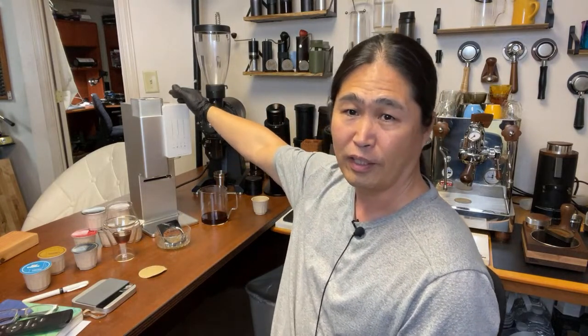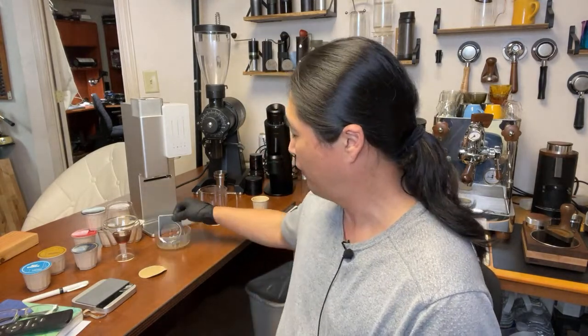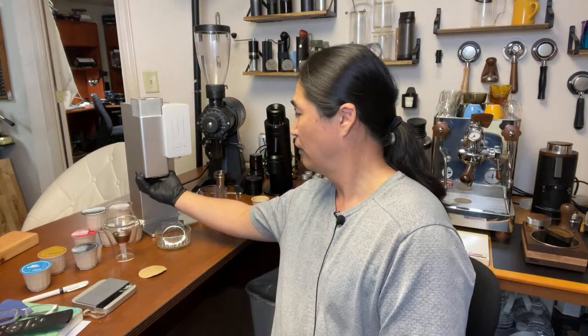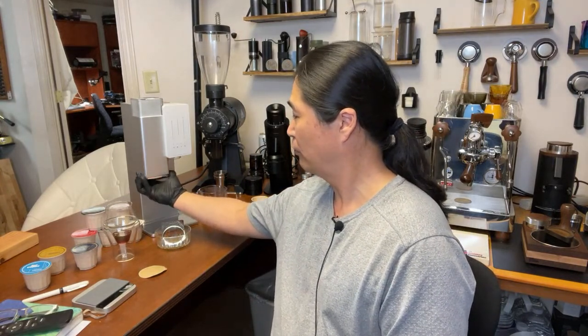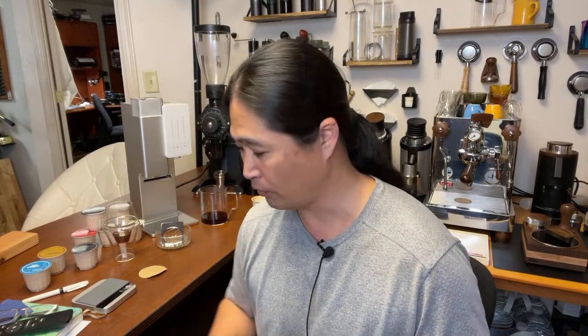Pretty much water tank on the back here. Not a whole lot of moving parts — everything is all magnetic. This is the grinder, just take this one out, just clean it. According to Brian, they did a lot of stress tests on it when it comes to retention for the coffee grinds.